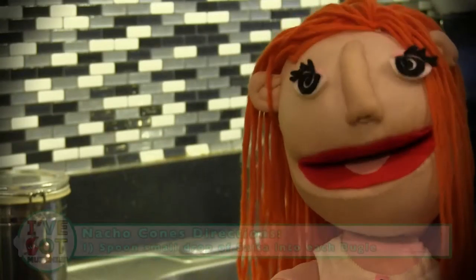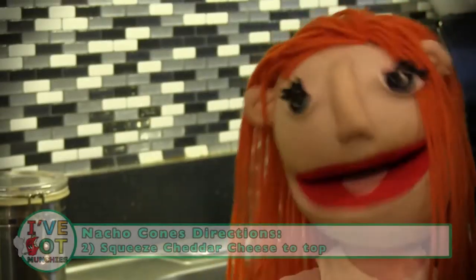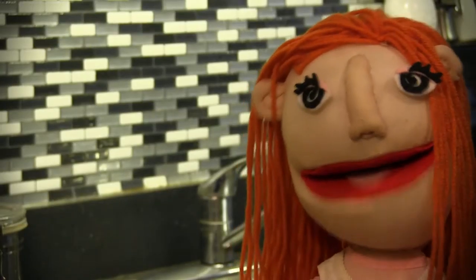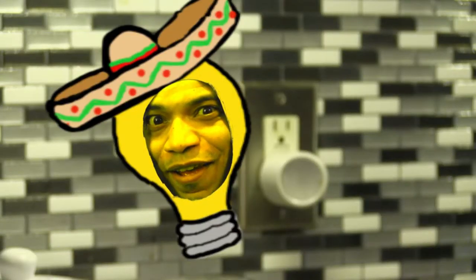First, take a Bugle and spoon in a small drop of salsa. Then, top with squeezy cheddar cheese. Finally, add on top a small chunk of pickled jalapeños for a little heat. Y ahora, de fuego.